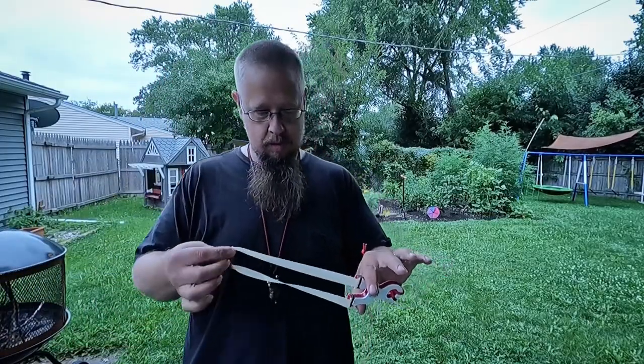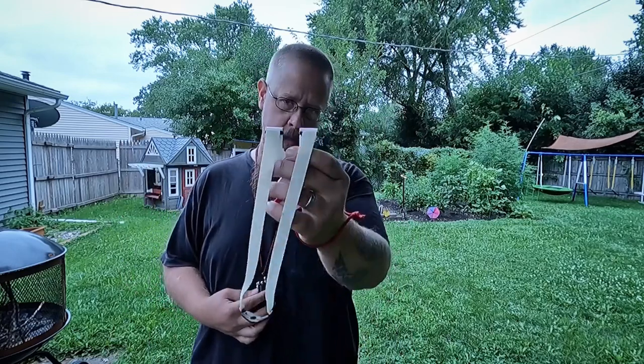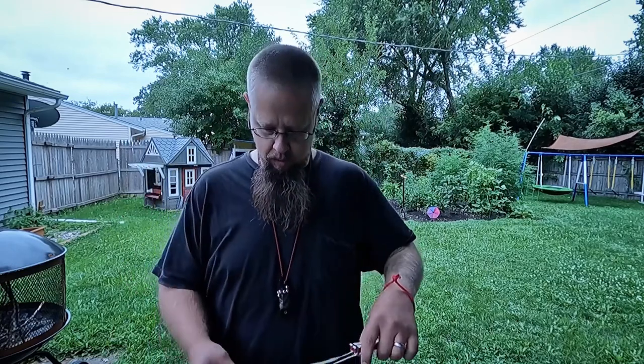That's actually not as scary as I thought, man. I'll tell you the truth. Interesting, isn't it? So that's no tweak, no nothing. Five shots in the clear. I'm going to set up a 40 and see if I can hit it.